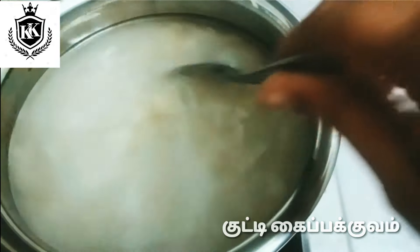Let's add the paste to the pan. Add 1 tsp of salt and a little bit more salt. Now let's put the water into a hot pot while bringing it to a boil.